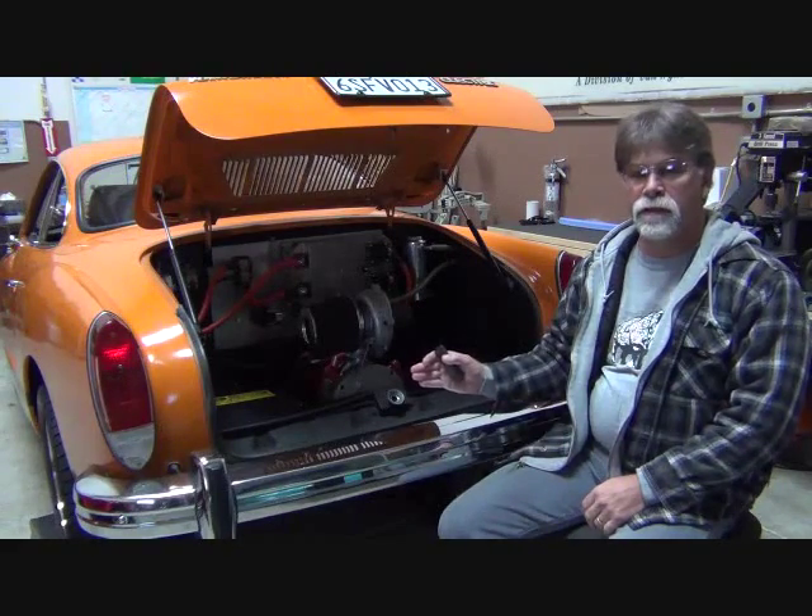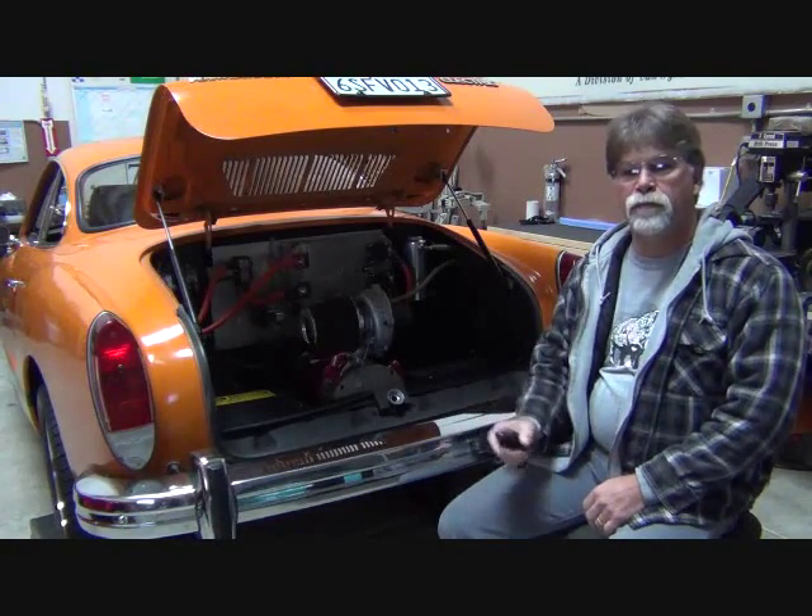In regards to repairs, we're going to be replacing the transaxle. We'll be doing maintenance, mostly inspection, on the conversion components. And as far as improvements go, we'll be adding rear disc brakes.